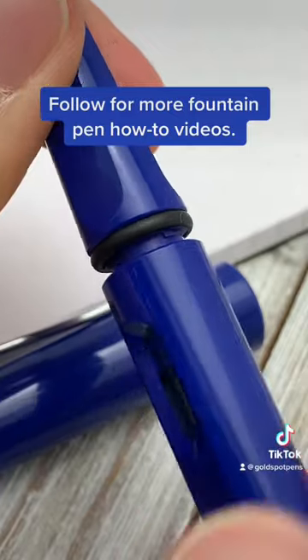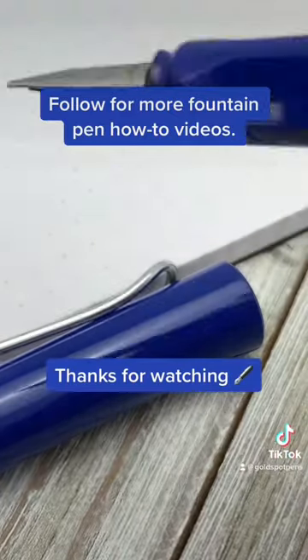Give Gold Spot Pens a follow for more helpful how-to pen videos and tips. Thanks for watching.